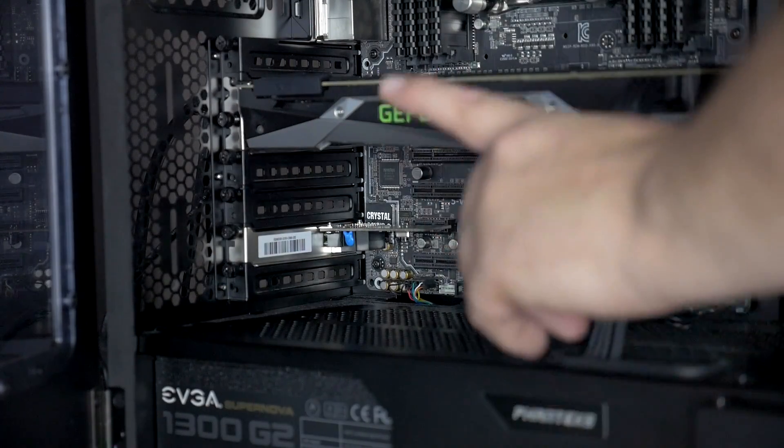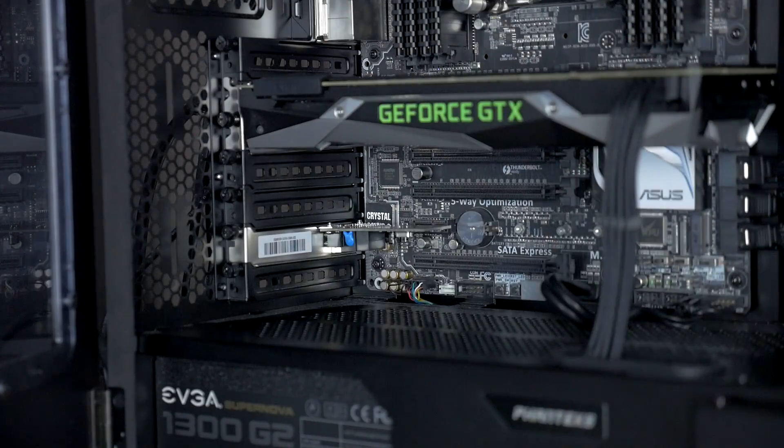We've got our PCIe LAN card installed now — it was really easy. Just popped it right in and screwed it into place in the PCIe slot. I'm going to hook up the gigabit switch now so I can run the cable from that into the new PCIe card. We'll probably have to download some drivers from the Rosewill website, who are the makers of this LAN card.